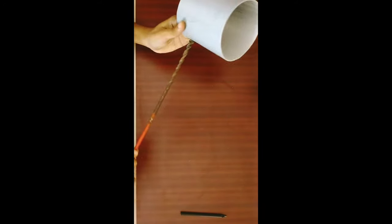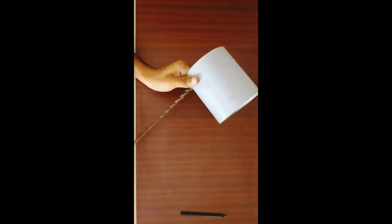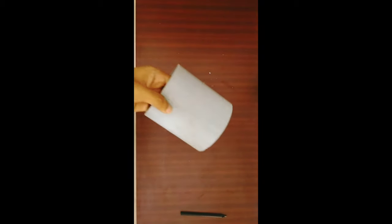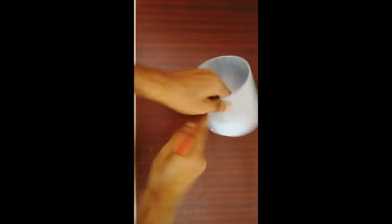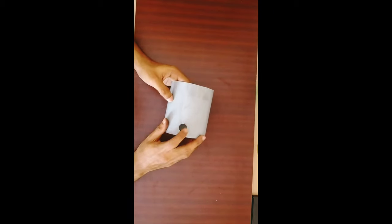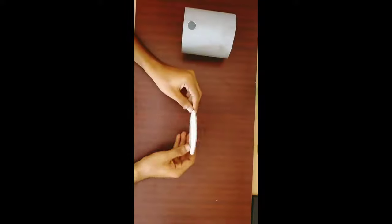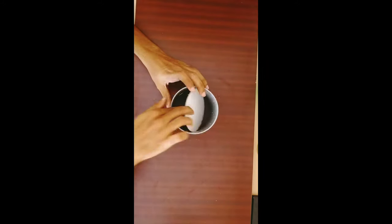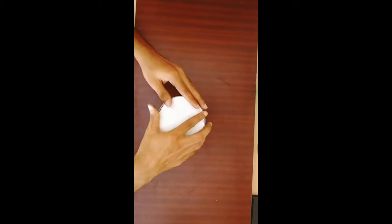Now we have to put a hole in the middle. We will have to make a hole in the middle. Let's get a small piece of the PVC pipe.